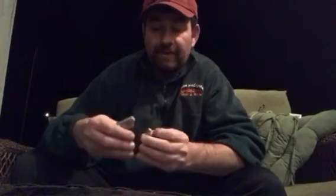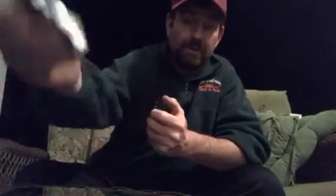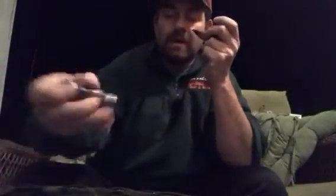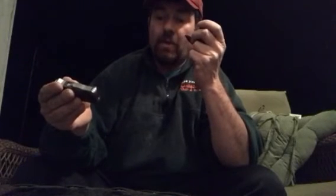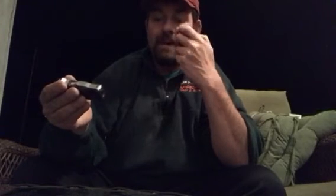It's running pretty good, so far so good. I'm happy with this one. It's a BOFA lighter — B-O-F-A.